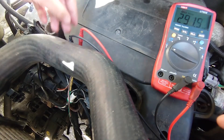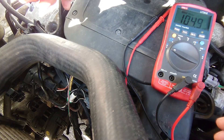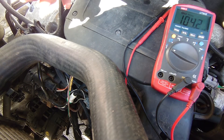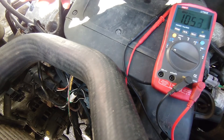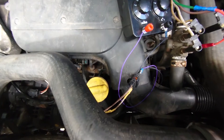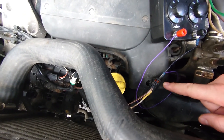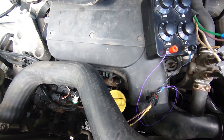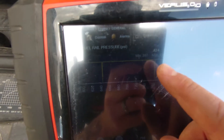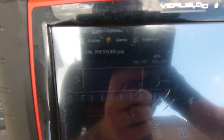What I'm going to do is get a decade box and put it in line to see if we can clear the code first. So we've got a decade box set to about 600 ohms, and I've got it attached in line with the earth wire and the signal wire in the middle. And if we go over to the scan tool — we've got 424 PSI of fuel pressure, so we can make a change on that.